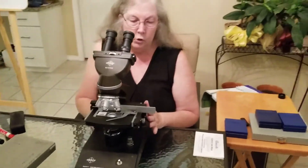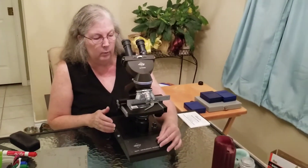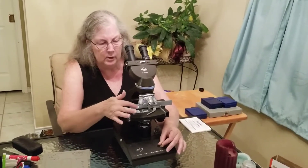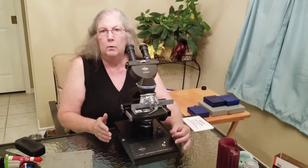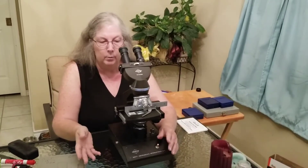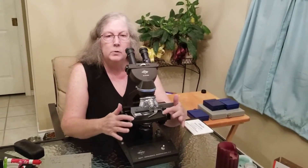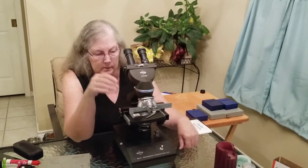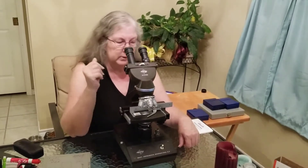Before you observe a specimen, when you get a scope it should have been stored with the light intensity all the way down low, because depending on the brand you can adjust the amount of light. It should be stored on low so when the next person turns on the microscope, you don't blow the bulb. The mechanical stage should be all the way down, and the lowest or shortest objective lens should be in place. All of this helps prevent breakage during storage.